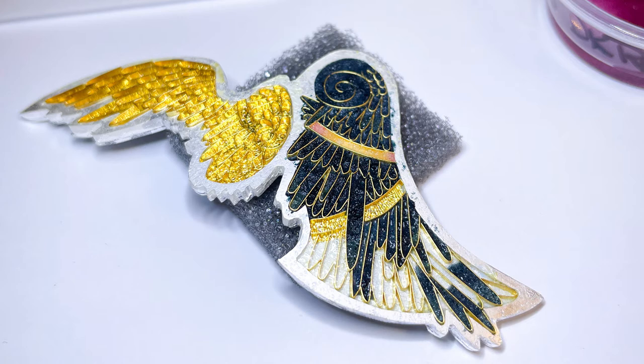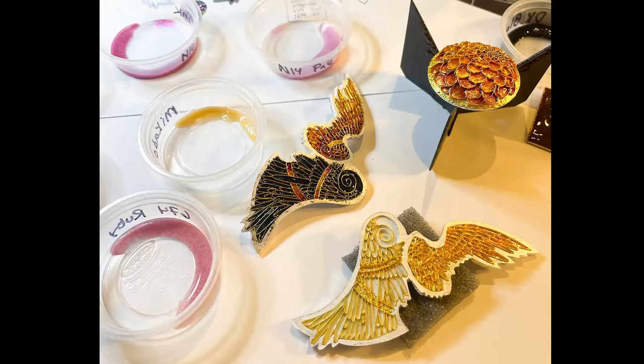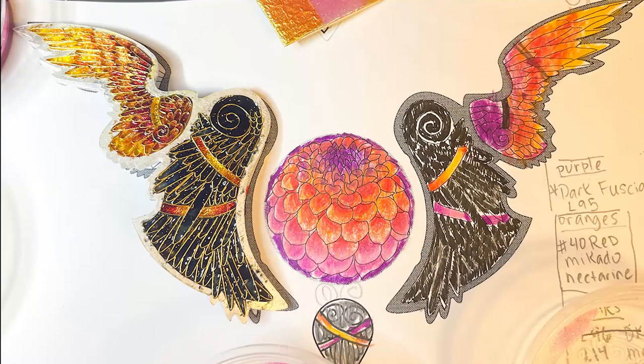I did the angel wings after I did the dahlia because I wanted to see how the colors looked in the center medallion before I tackled the shading on the wings. The front of the wings is an opaque black, so I actually started with that, which I don't normally do because I don't like it creeping under. I wanted to get that black in there before really working with the oranges and yellows, so I was very careful not to let any stray bits of black get in there.